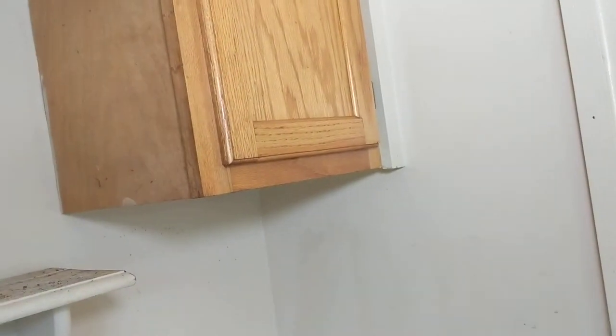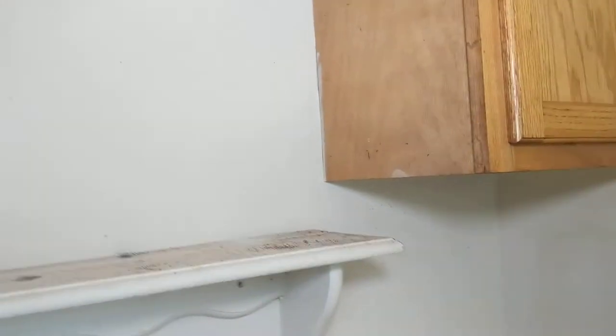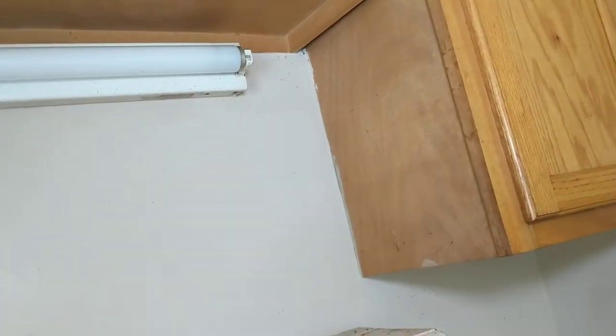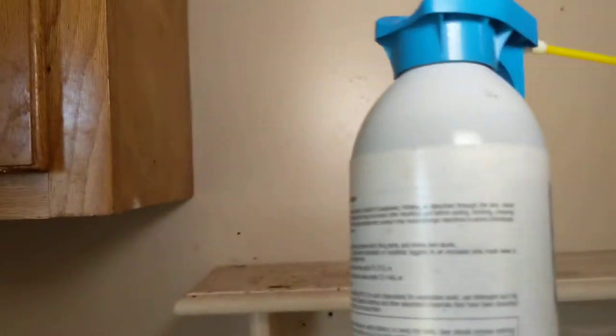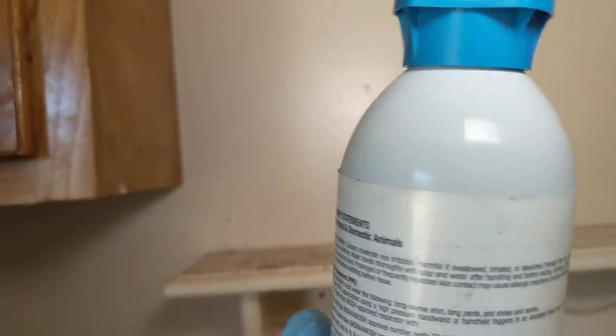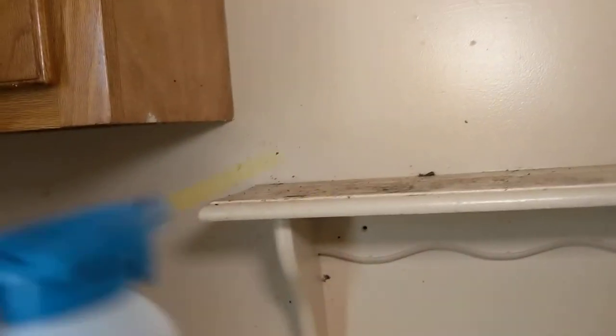Because we're not seeing a lot of roaches right now, we're going to flush some of them out. We don't usually do this process if the property is occupied, but because this is a vacant property, we're going to flush some roaches out. We have our flusher right here and it's going to help flush out some roaches — shake it up real good.